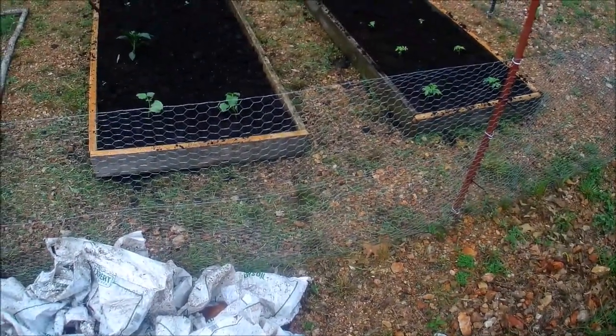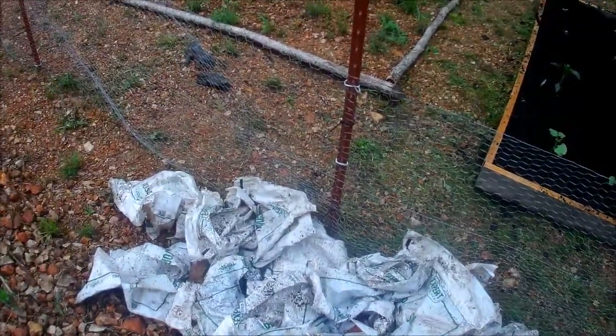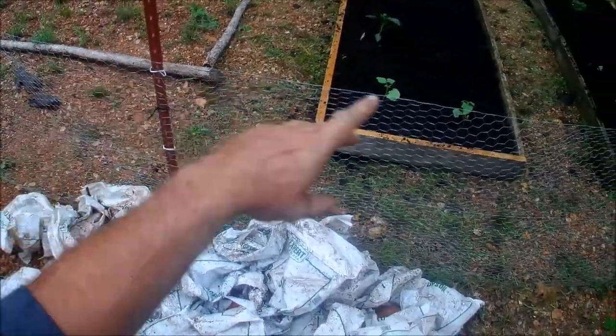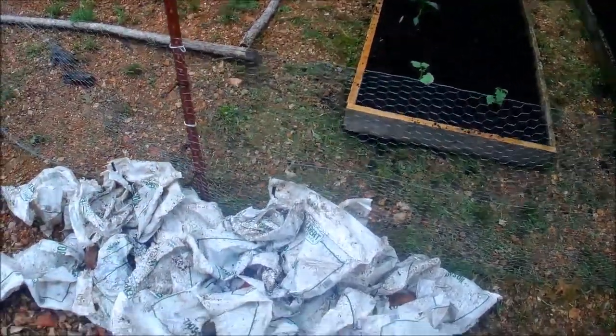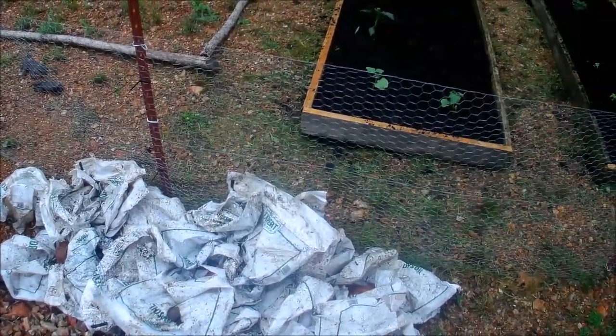Those are our Ozark Beauty strawberries. Corn's going, zucchini's going, there's a cucumber over there, and a couple of tomato plants. Those beds aren't doing too good — I might have to throw a couple of bags over there and re-fertilize.